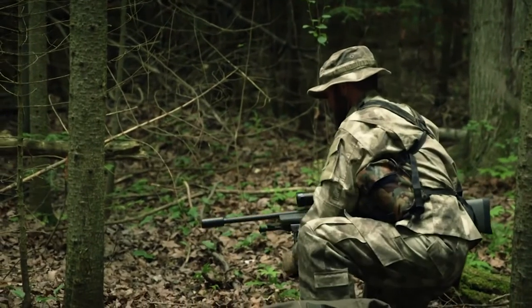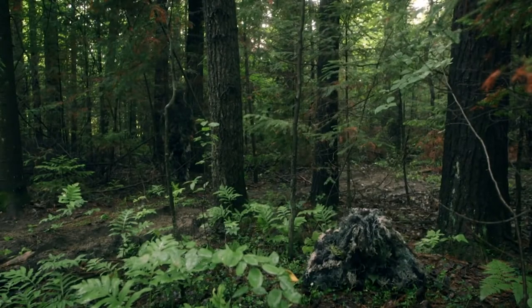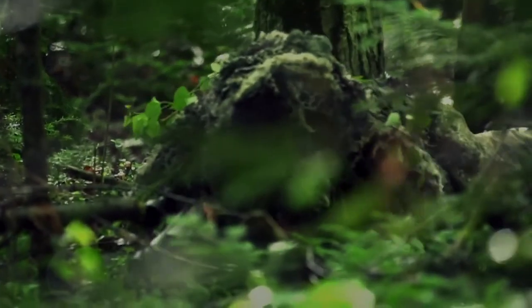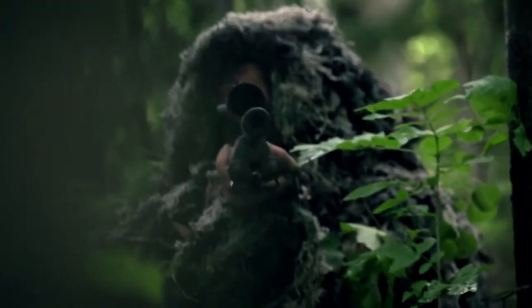To do his job and stay alive, a sniper needs to keep the target in range and stay out of sight. A sniper may position himself as far as two kilometers away from his target. And like a chameleon, he needs to blend into his background. And for that, he'll need a ghillie suit.